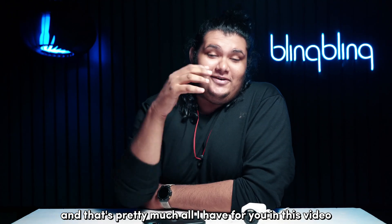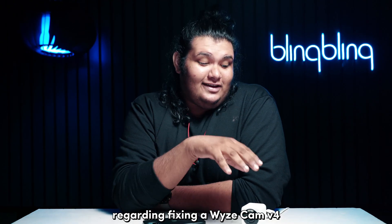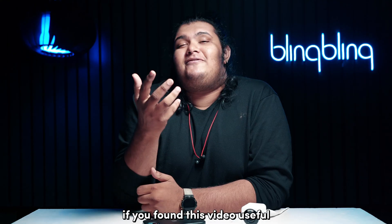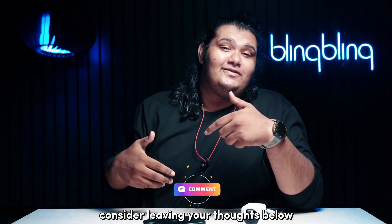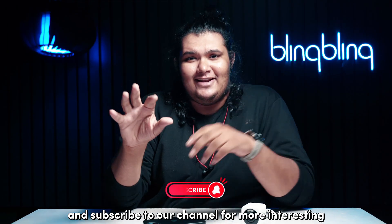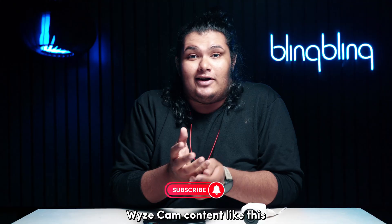And that's pretty much all I have for you in this video regarding fixing a Vice Cam V4 that's struggling to push notifications. If you found this video useful, consider leaving your thoughts below, give us a thumbs up, and subscribe to our channel for more interesting Vice Cam content like this.